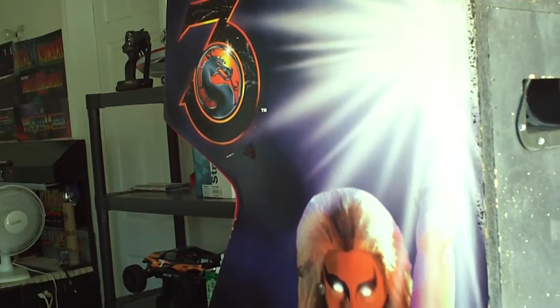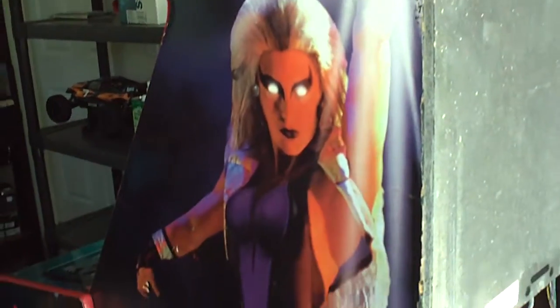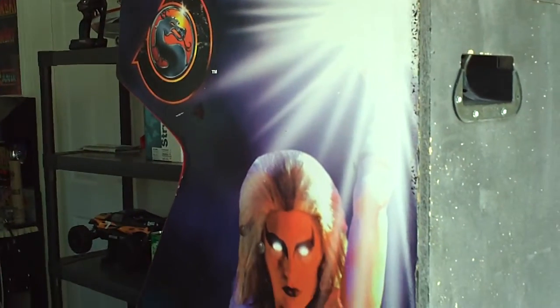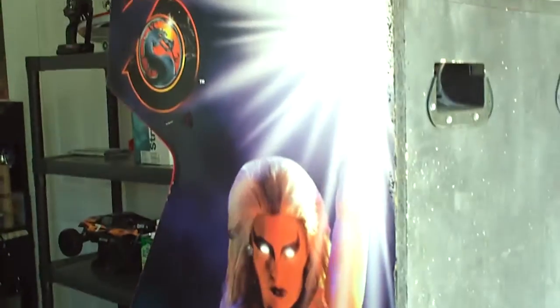Somebody looks like they scribed their name in here — says 'Baby D,' whoever Baby D is. Thanks for ruining this cabinet. Somebody went over that with some black marker or something and you really can't see it unless you're in the daylight with the light shining right on it. Everybody gets all up in arms about side art being faded and absolutely perfect, but when you put these in your house and you have another game next to it, you don't even look at the side art — you just look at the front of the game.